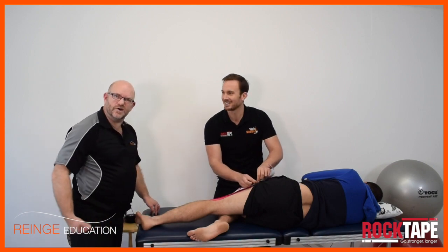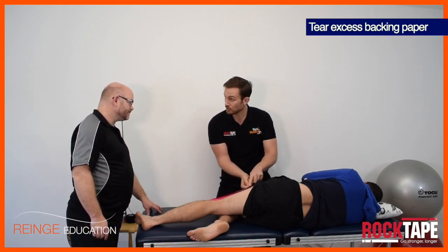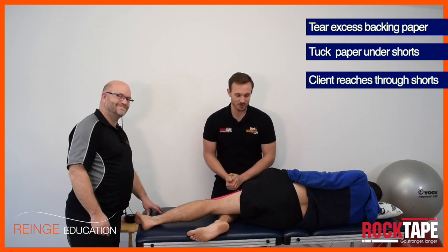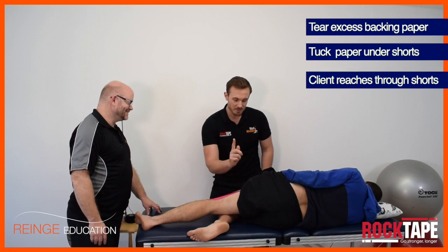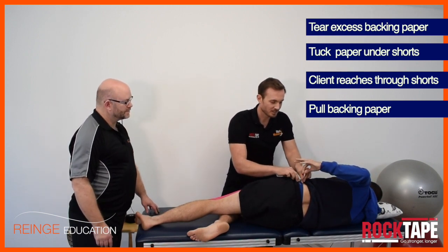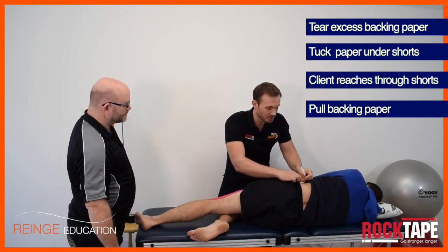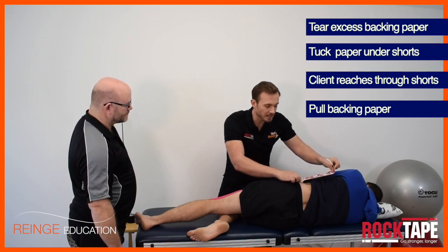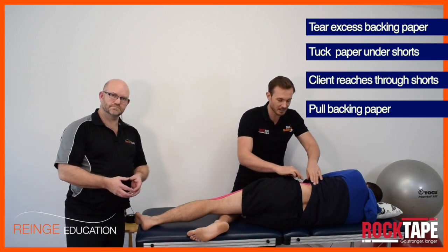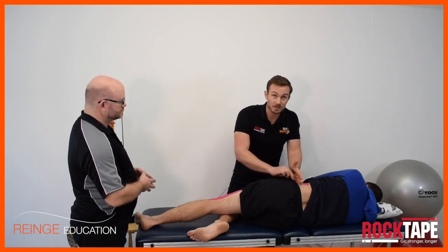This looks like where a problem is going to start — how on earth do we do this? First, tear away any excess backing paper but make sure you've still got some backing paper to tuck underneath their shorts. Then ask your patient to reach down through their shorts and importantly through their underwear — otherwise they'll stick their underwear to themselves — grab the backing paper, and pull it in line with the existing tape. Once the backing paper comes out the top, take it from them, pull the backing paper, and it will pull the tape through with it. The tape arrives out the top of their shorts, stuck down onto the lateral leg. If you've got excess tape, you can just cut it, but you want enough tape to come out the top of the shorts so you know it's been stuck down properly.